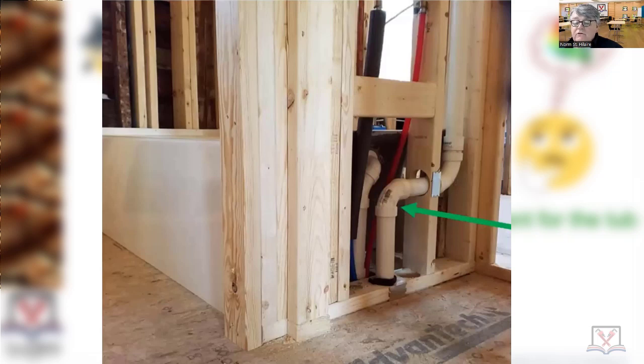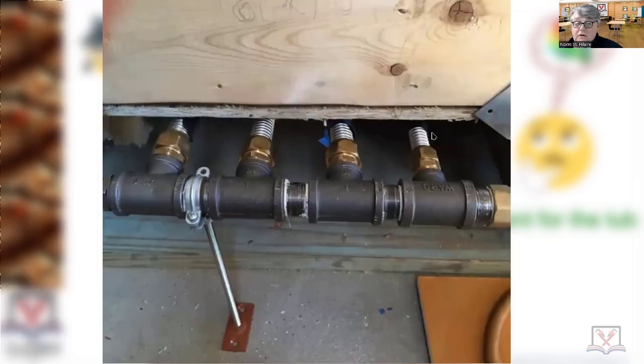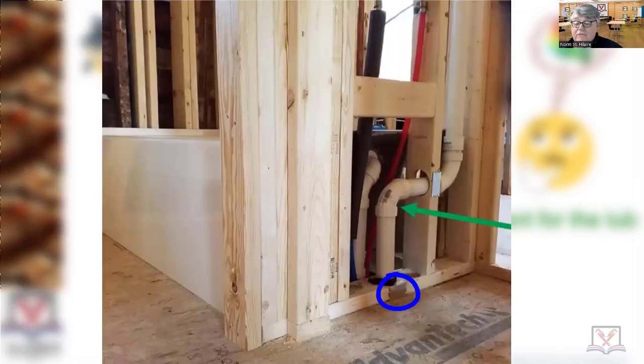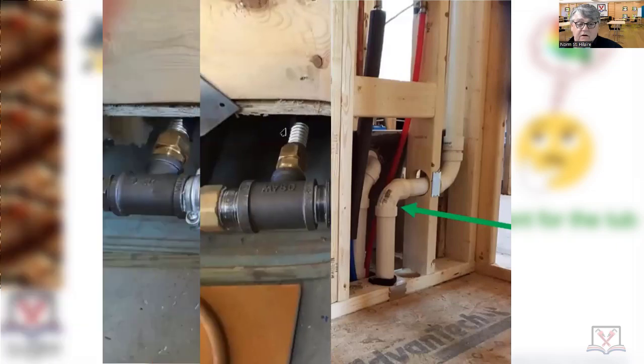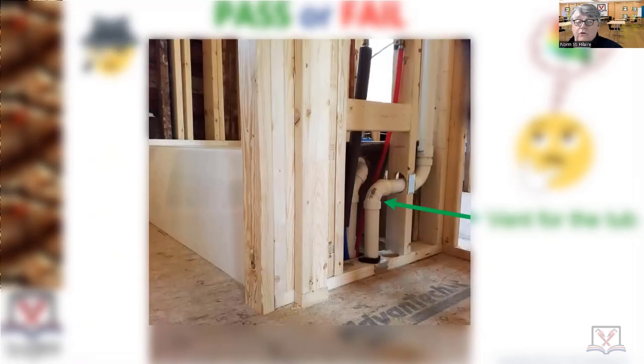Are those nail plates okay to use? They look like electricians' nail plates. Those striker plates, those nail plates, are fine with standard plumbing — but not so much with this material here. This is a whole different animal, a horse of a different color.